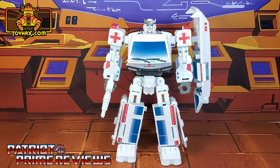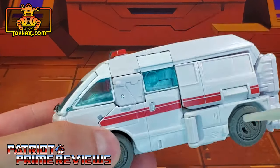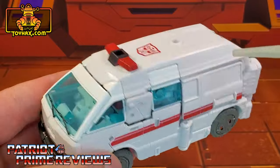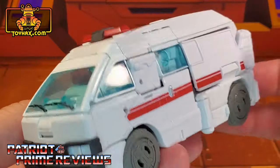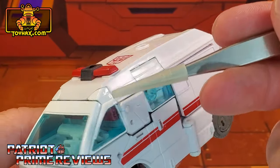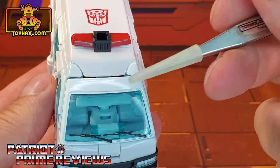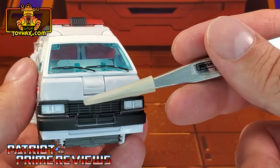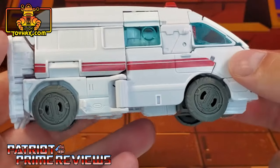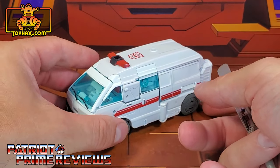In vehicle mode, straight out of the packaging, Ratchet is a little plain. The only paint applications he has are a red stripe along the side and the red and black light bar up top with that Autobot logo. I love the blue tinted windows — still not a fan of clear plastic, but that doesn't look too bad, aside from seeing Ratchet's head right there. The front of the vehicle looks pretty good too — you've got the black grille and the molded-in headlights, and really that's about it. Vehicle mode for Ratchet is a little plain.